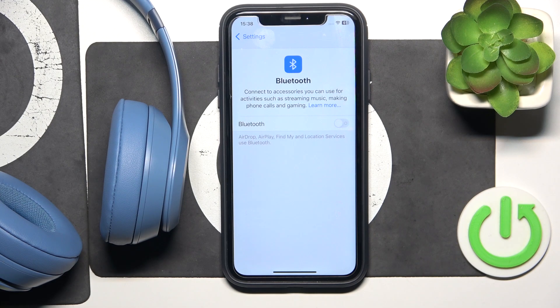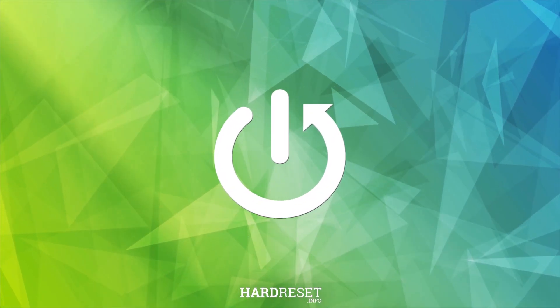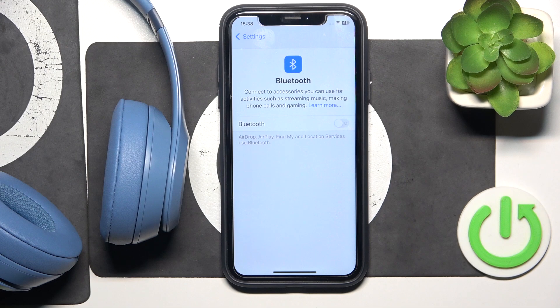Hello everybody and welcome. In this video I will show you how to fix Bluetooth pairing issues for your headphones Beats Solo 4. First, make sure that your Bluetooth is turned on, then click on your headphones to connect them.